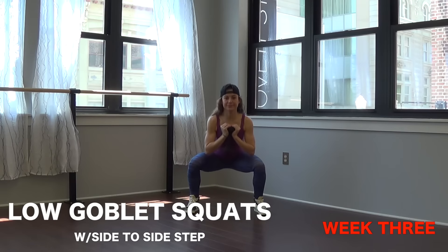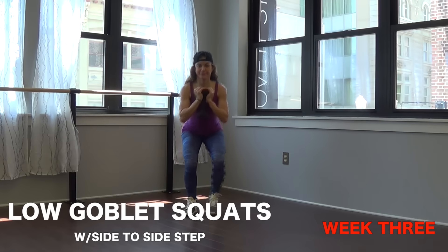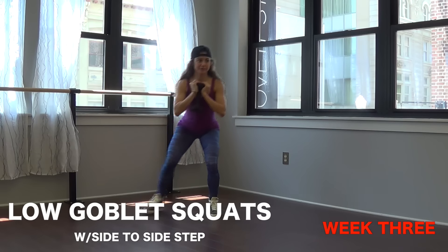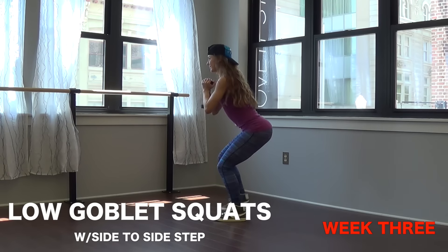Getting into week three — goblet squats again, but this time on your step out and step in you need to stay low the entire time. Maintain good form with your chest up and your hips back, knees behind your toes — squatting side, center, side, center.